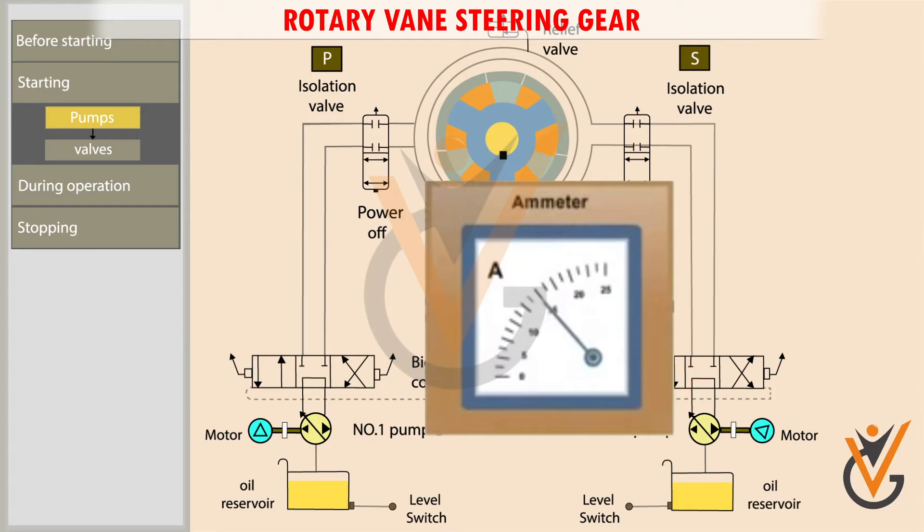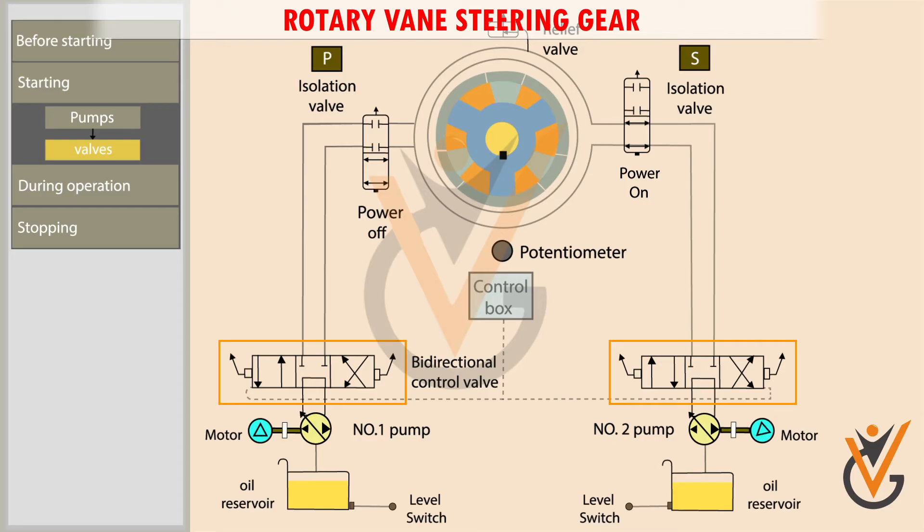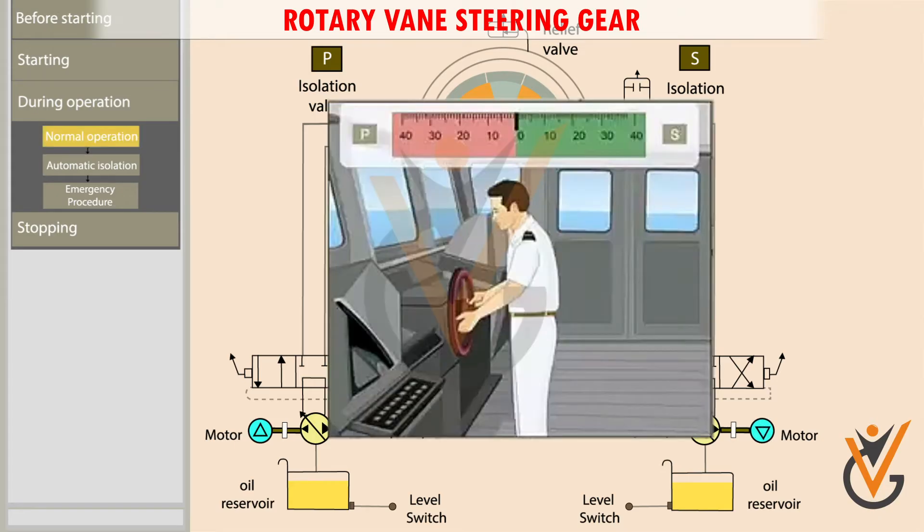The amperage of the pump motor is checked. The electrically operated isolating valve of the running pump is kept in open position against spring pressure, while the isolating valve of the standby pump remains closed. When no helm is ordered, the bidirectional control valve is in the mid position.